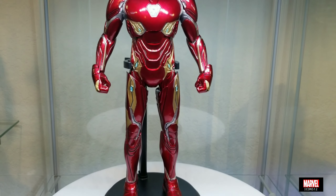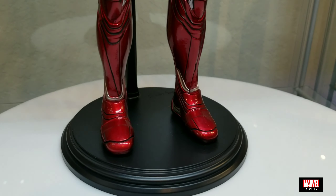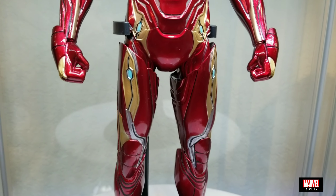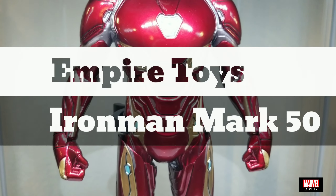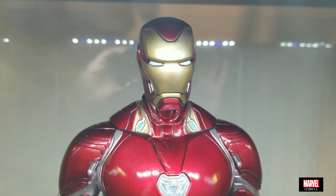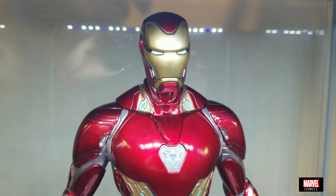Today I got this figure that I received in the mail yesterday. This is the Iron Man Mark 50 based on the movie Infinity War. This figure is not a Hot Toys figure — I know it looks very similar — but this is the Empire Toys Iron Man Mark 50. Empire Toys is a company that basically makes Hot Toys copies; they grab a figure and recast the whole thing.